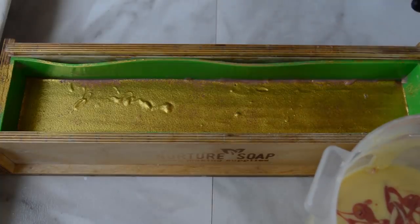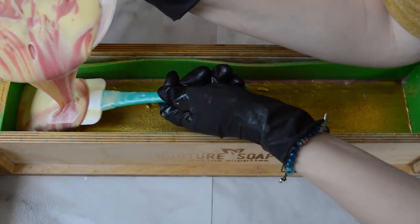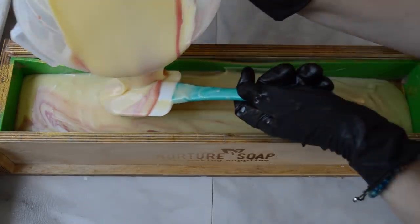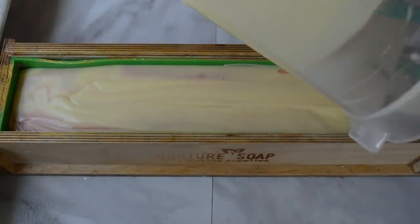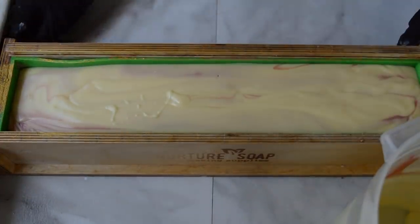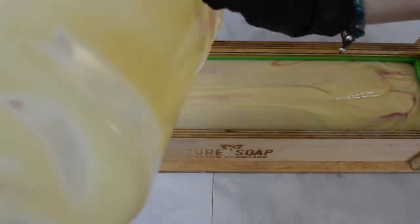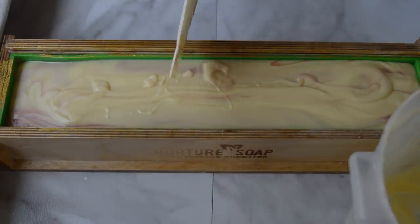Now comes the fun part — carefully, without messing up that mica line, pour in the rest of this batter. That should be good. I'll scrape this out and we'll start putting the fun bits on top. That turned out really good. That fragrance behaved very nicely — it said mild acceleration, but I think it was beautiful. Behaved beautifully, and it smells delectable.